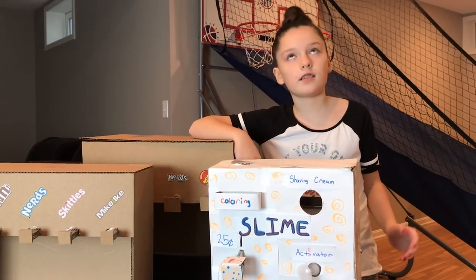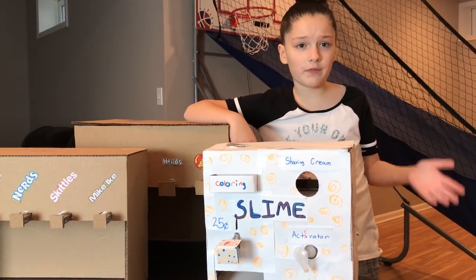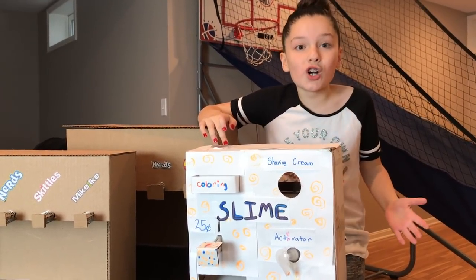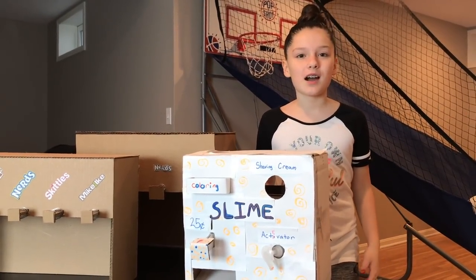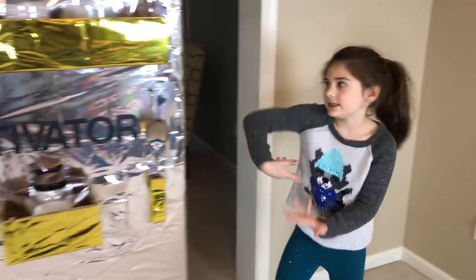So I got to thinking, what if we made another slime vending machine? But this time, what if we made the world's largest slime vending machine? And the good news is, we did make the world's largest slime vending machine. Come with me! Introducing the world's largest slime vending machine.